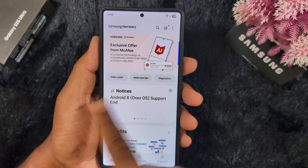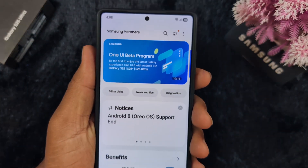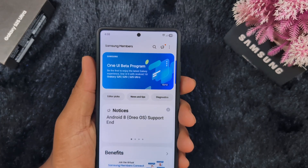Check for the One UI 8 Beta program. Here you can see the One UI 8 Beta program on my device — Samsung S25 Ultra. So you can check on your Samsung S25 series as well.